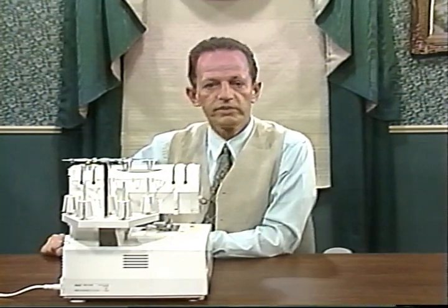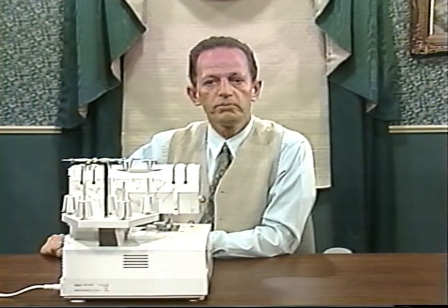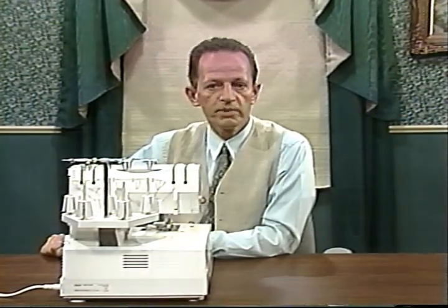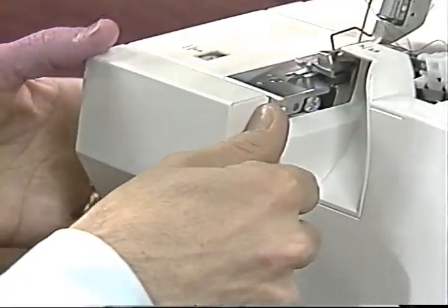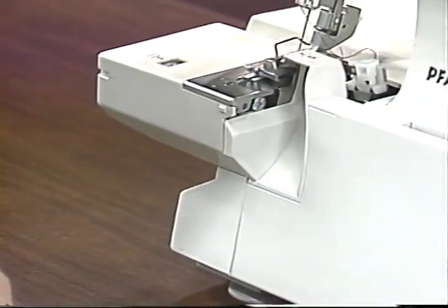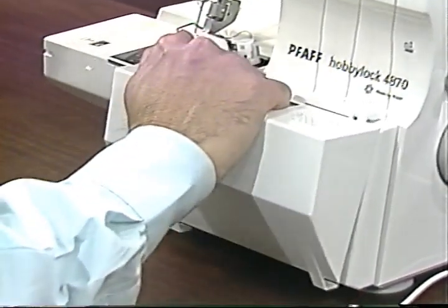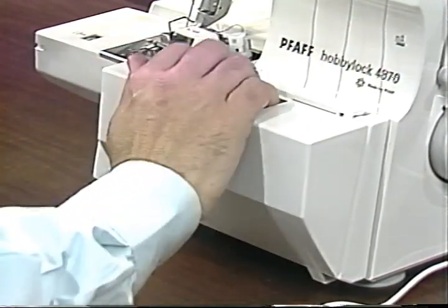The free arm is particularly suited to sew tubular goods without any difficulty. To do so, pull the detachable work support to the left. You can see the clip at the front, so if you pull slightly to the front first, it comes off easily. Insert the tabs of the waste box into the notches on the looper cover and press it down until you hear it catch. Reverse to remove. Empty the contents before it overflows so that scraps do not get sewn into your work.